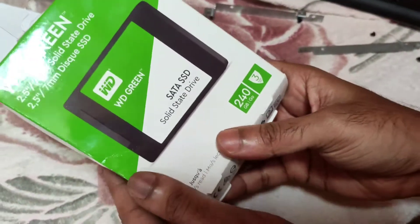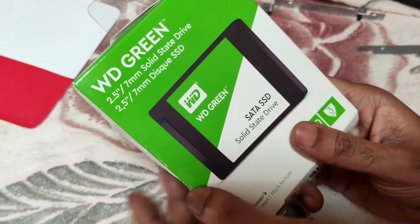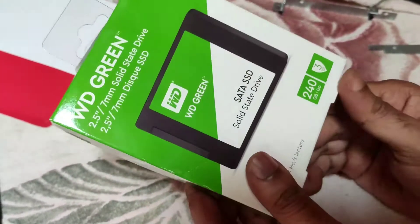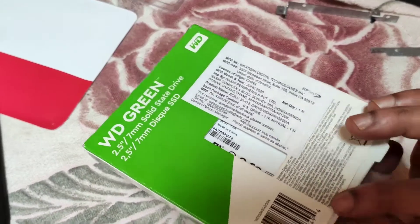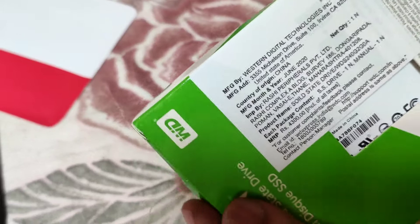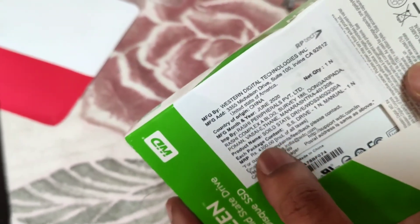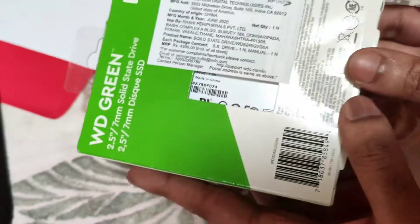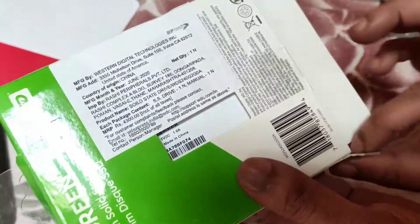Today I have with me the WD SSD. It's a 2.5 inch, 240 GB SSD. The listed price is around 4300, but I got it for around 3000 rupees on Flipkart.